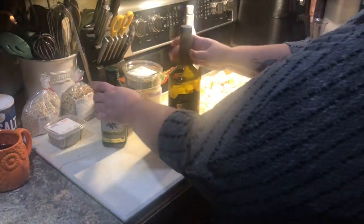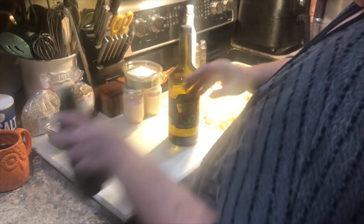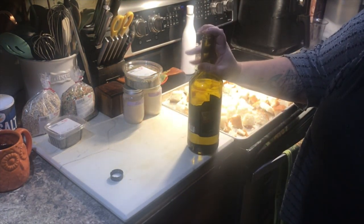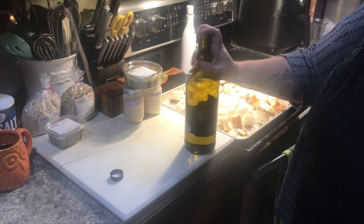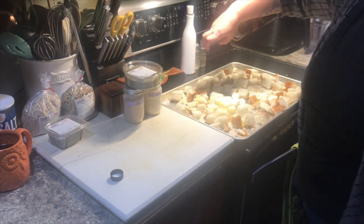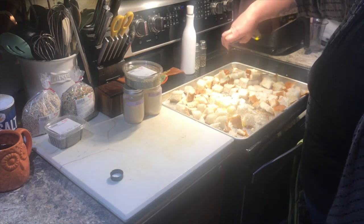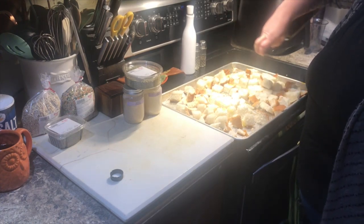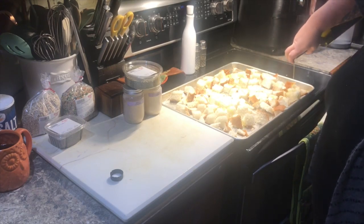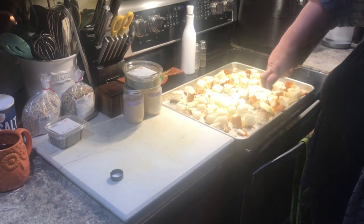Now for the messy part. We need some oil. I just put my fingers over the top, flip it, and just start to drizzle. You don't want your bread soppy with oil, but you need enough on there that it'll toast nice.